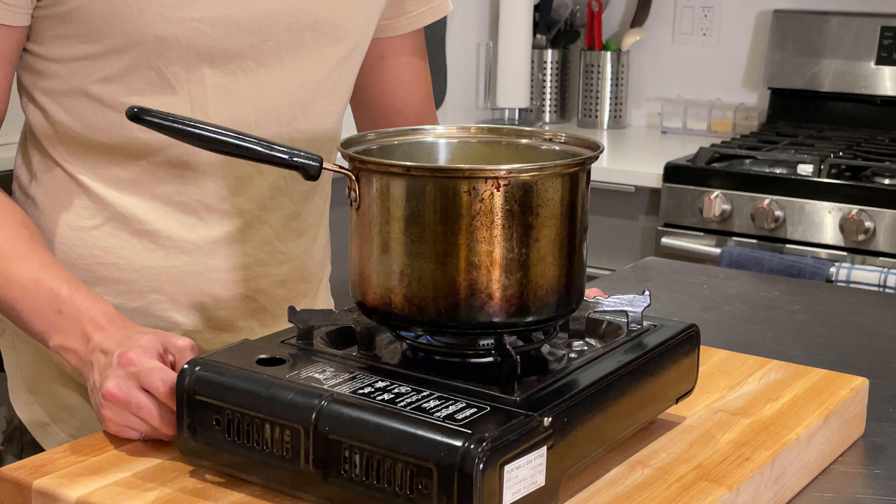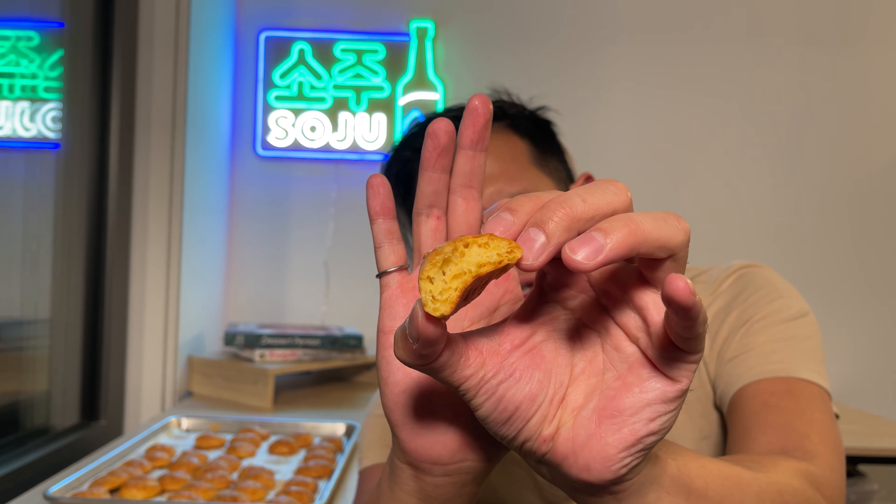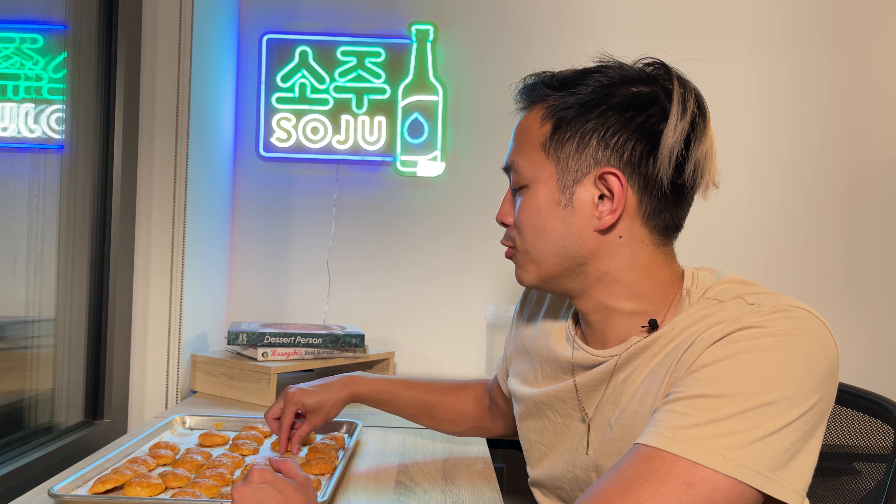The gougères have finished baking and they look so good — they are puffed up and golden brown. Let's pop one in. If I just open one up, you can see they're super airy on the inside, nice and light but crunchy and crispy on the outside. And that cheese — they are really, really good. I could see myself just popping these in and eating this whole tray.